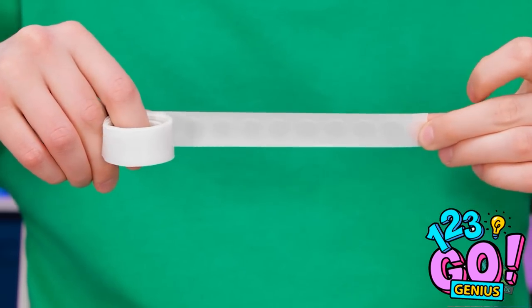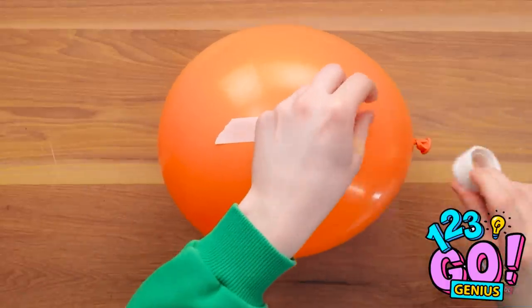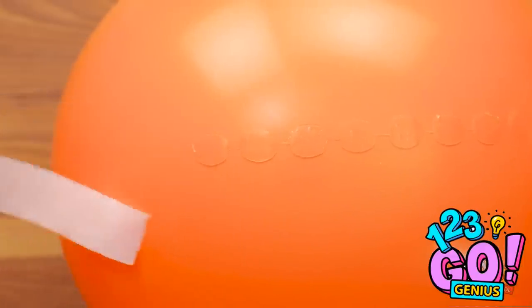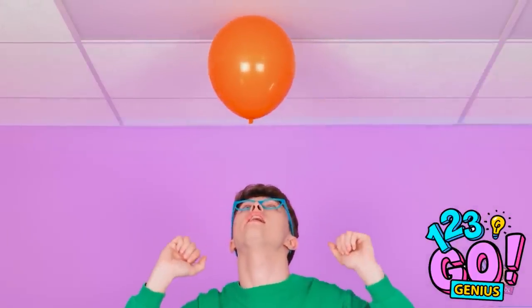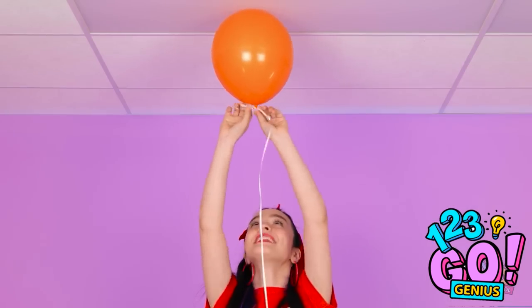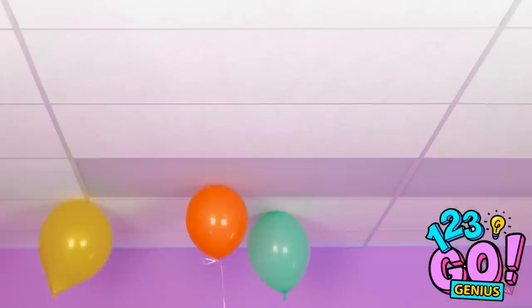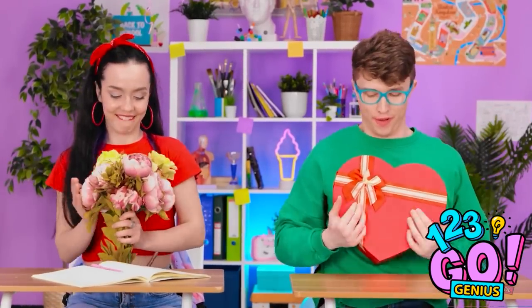I'll tear off a strip and I have a balloon. I'll put it right here, then remove the backing. I have a good feeling about this — it's staying up! Let's tie a ribbon to it. That looks better. Now for the rest. Just one more thing — now we're ready.